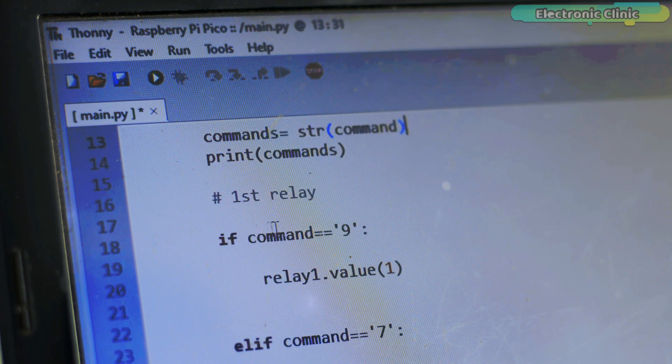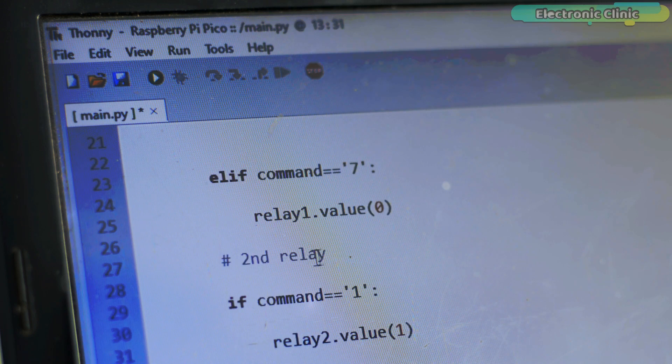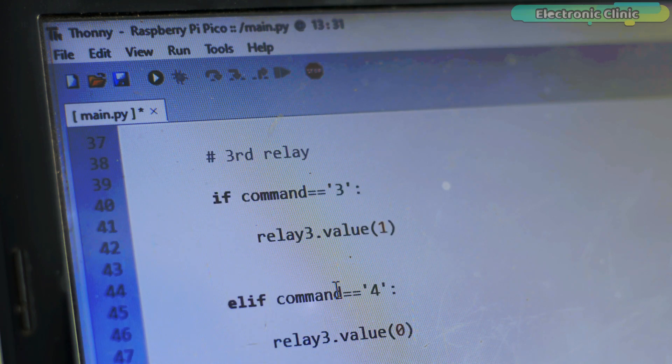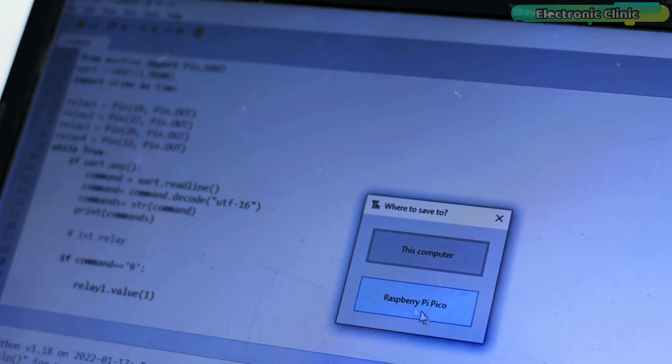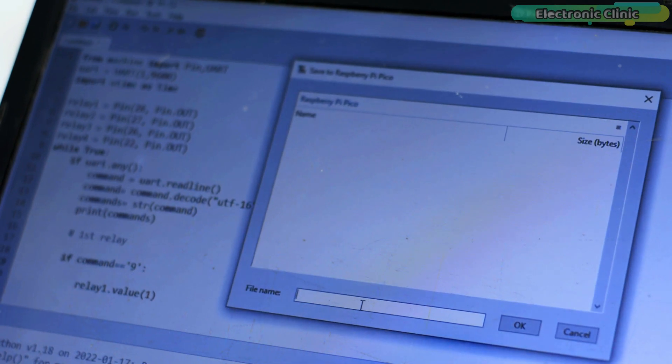Finally, we check every command received from the Android cell phone and then accordingly turn on or turn off the relay. That's all about the programming. The final step is to save the code in the Raspberry Pi Pico board — save the file with the name main.py.